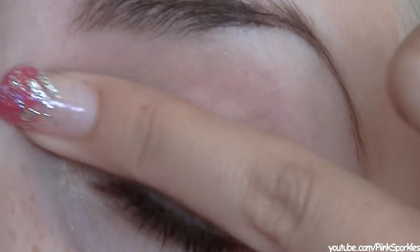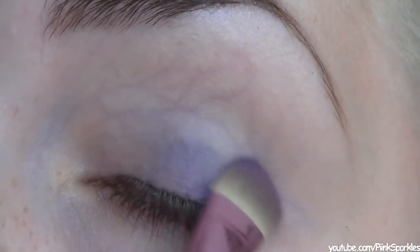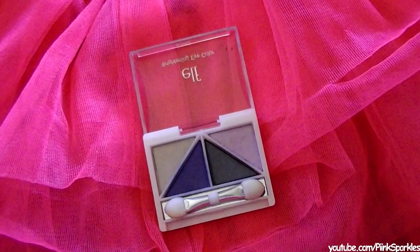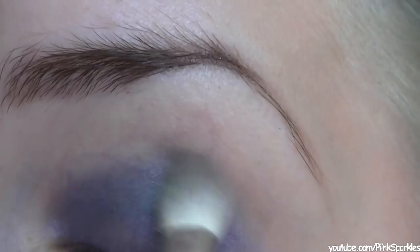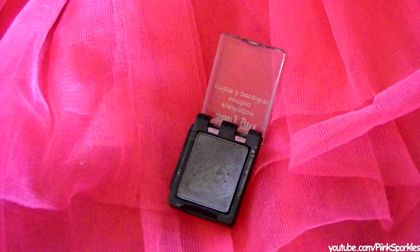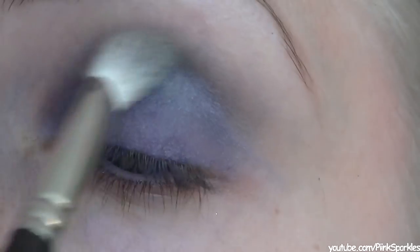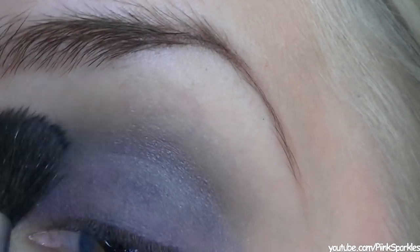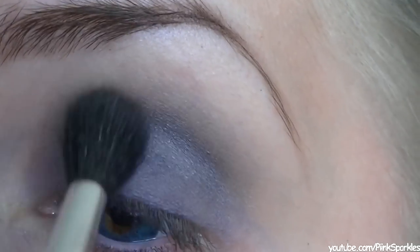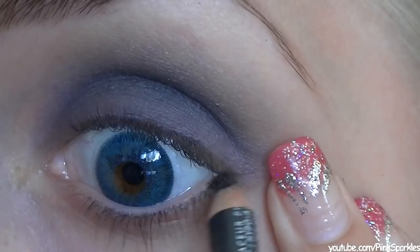Her eyeshadow look looks a bit purpley to me, so I'm going to put on a deep purple. For this I'm taking ELF's Silver Lining quad and just packing the shadow on until I have my desired look. Now I'm blending out the crease with Sally Girl's charcoal eyeshadow, which is only a dollar. Then I'm taking a lighter silver shade from my Sedona Lace palette and a big fluffy brush, blending out that crease color even more with a lighter color to give it that gradient — really smoky.